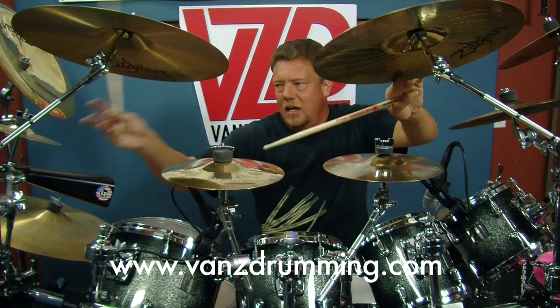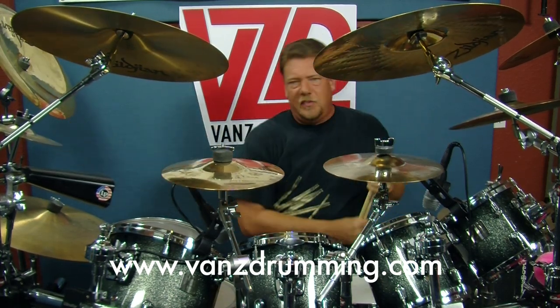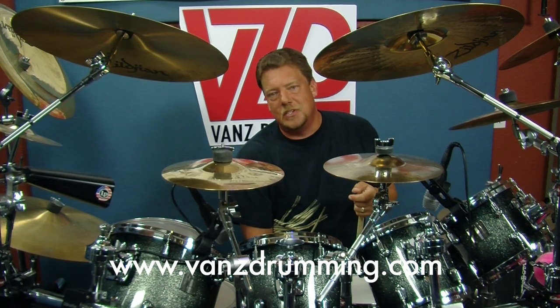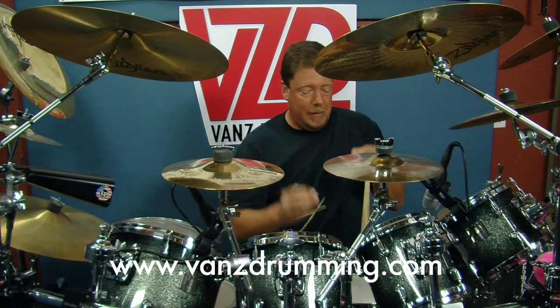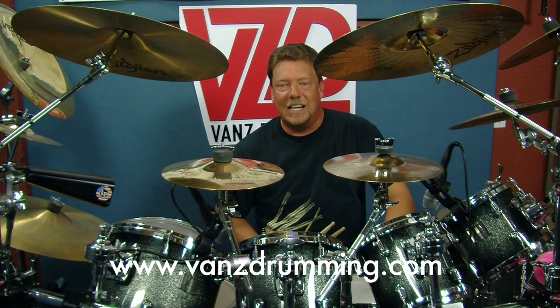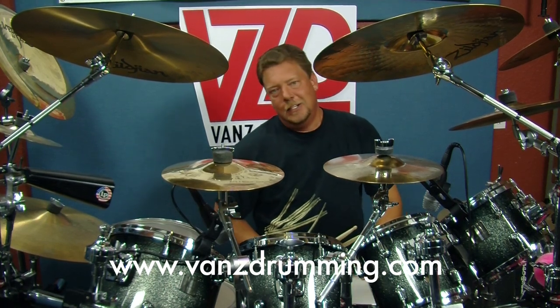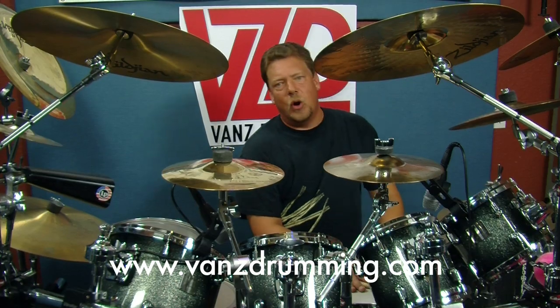As you can see, there's variations — many variations, variations of variations. It's Van's Variations. Thank you very much for joining Van's Drumming. VansDrumming.com — super crazy sales still going on. I know you'll hate promotions, but hey, it's Van's Drumming. Thank you for joining. Later!